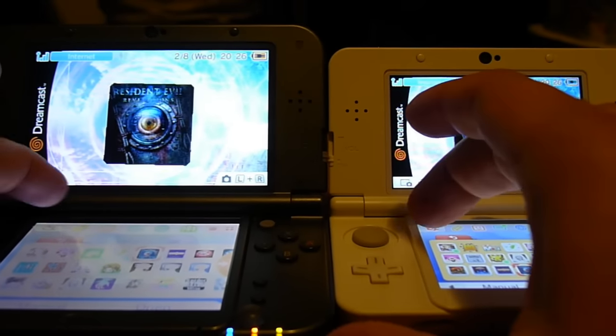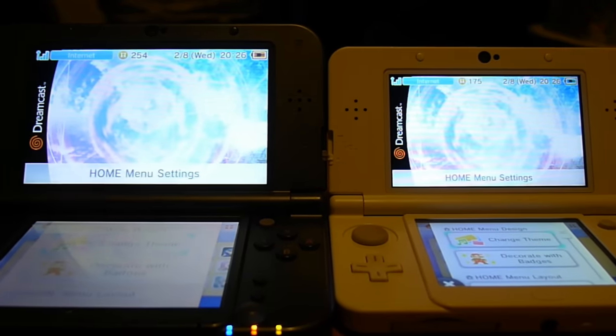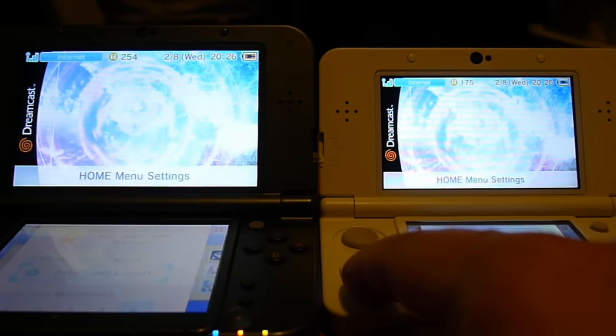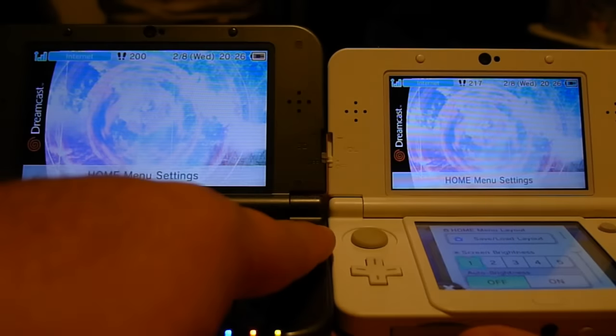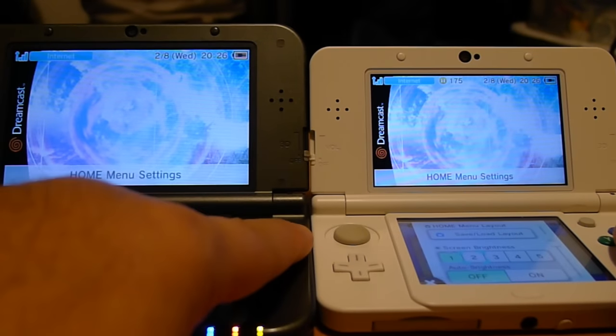You'll note that in this lighting it's kind of dark. We're going to go ahead and put them down on different brightness settings — this one's brightness setting 1, brightness setting 2.